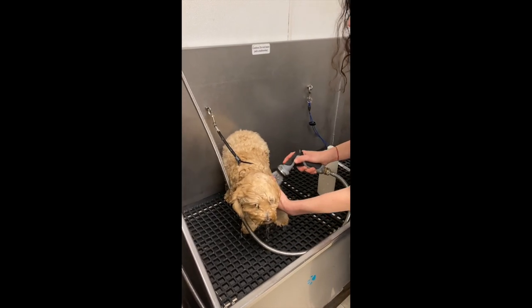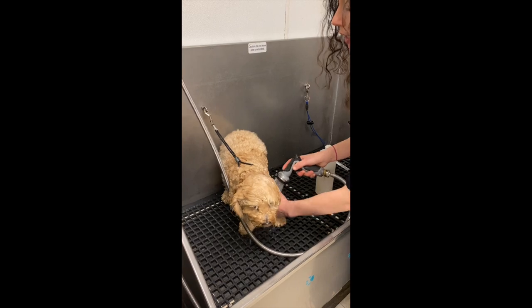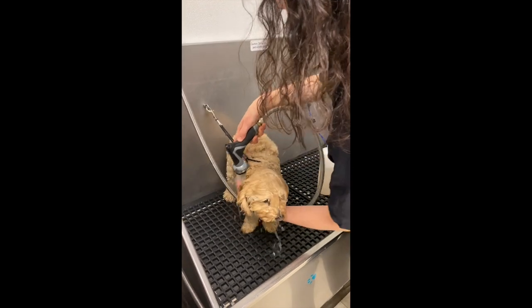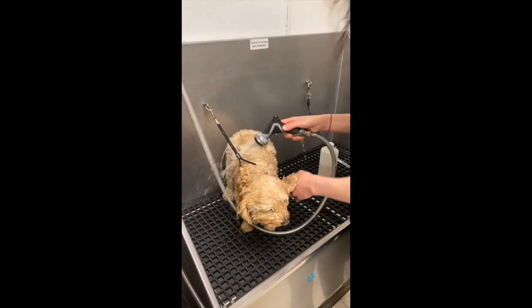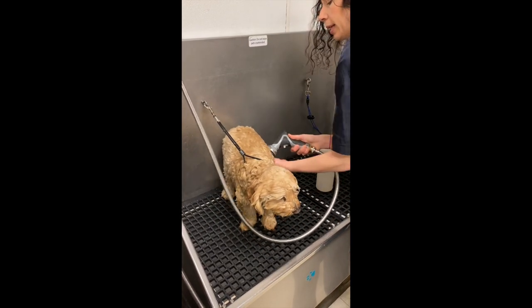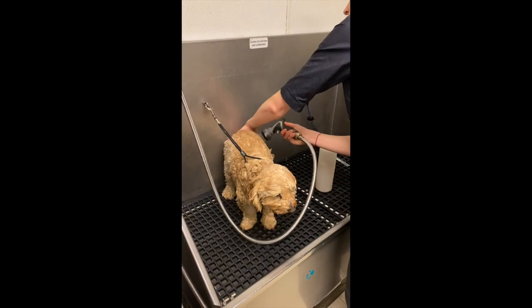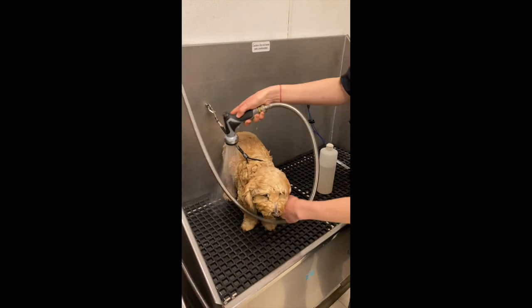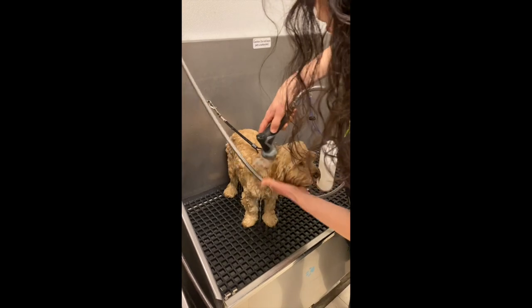We like to do two washes here — first wash, rinse it, second wash, and then rinse it extremely well. We find this gets a really clean finish on the dog, it lasts a bit longer, and any little bit you might have missed on your first wash you definitely catch on your second. Getting her nice and sudsy all over.